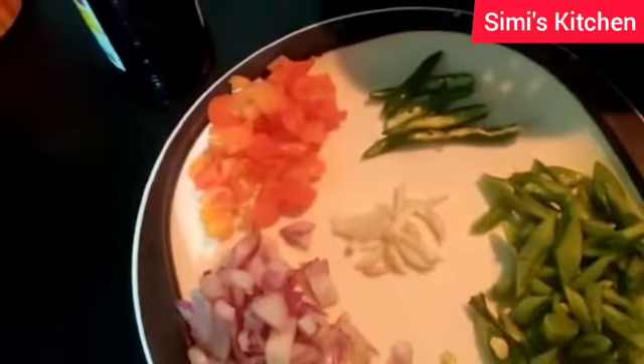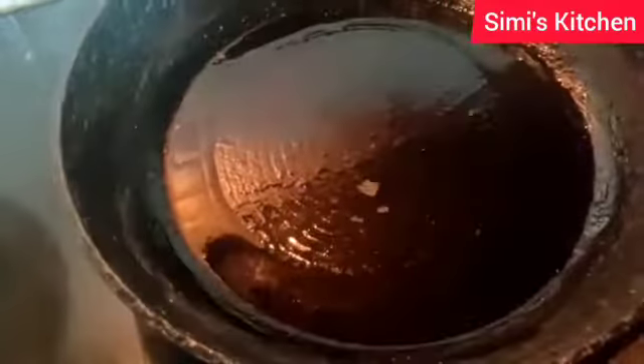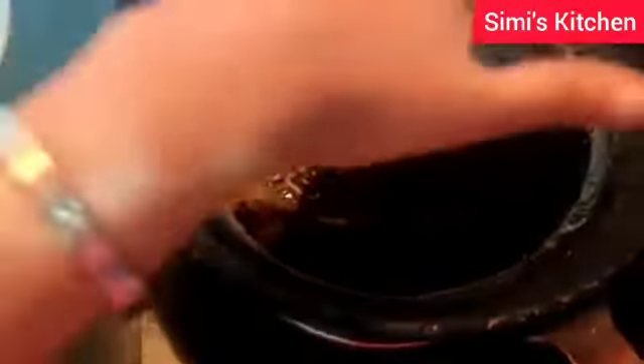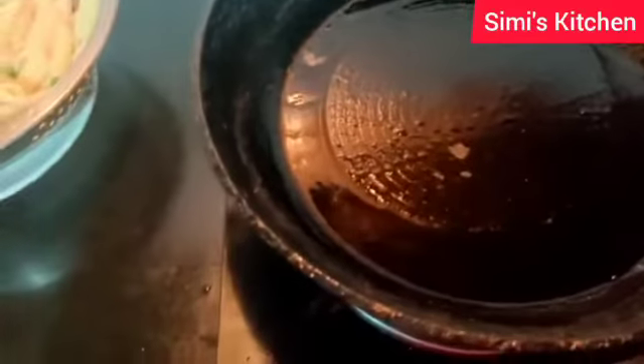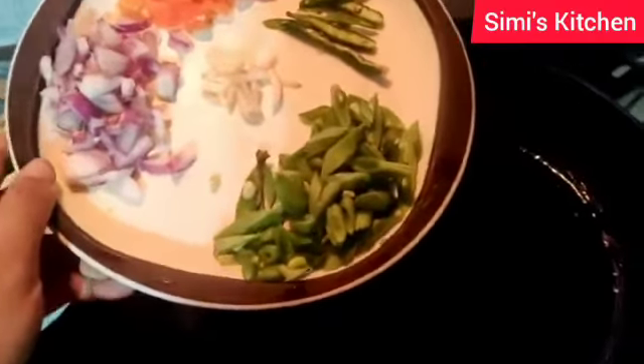I will also need garlic. I have given oil in a pan and I will let it heat. After it is heated I will add the onion, capsicum, and green chilies — everything.